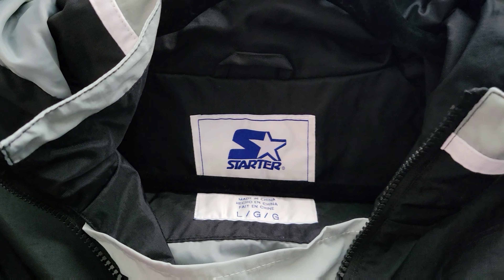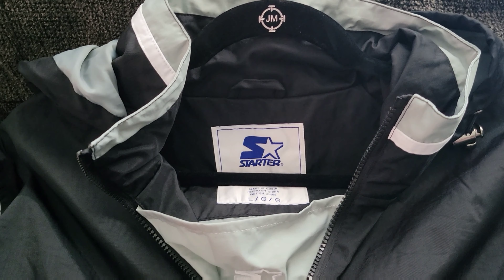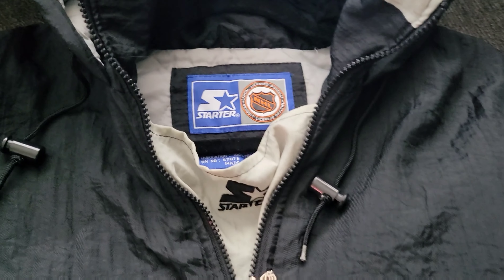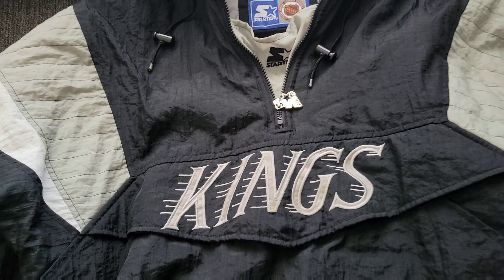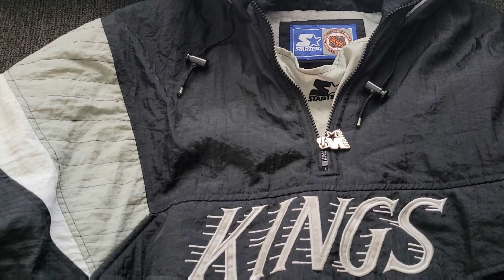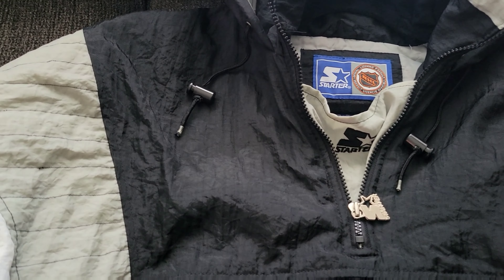As far as sizing goes, the newer ones are definitely more of an almost true-to-size fit. As far as the old school ones, for me personally, it seems like I have to go about two sizes down just for it to fit because these puffer jackets are so big. So that's one difference between them.